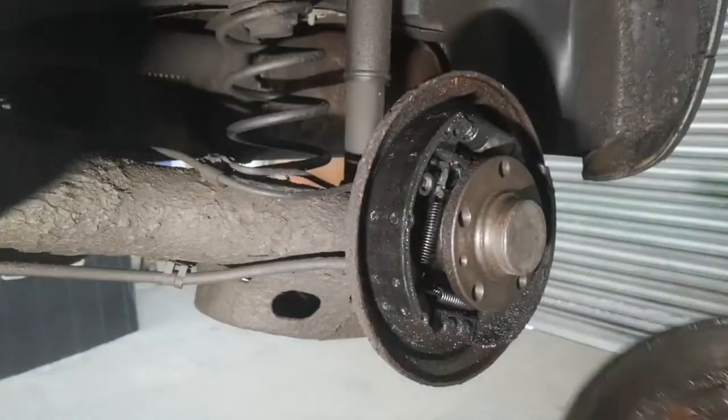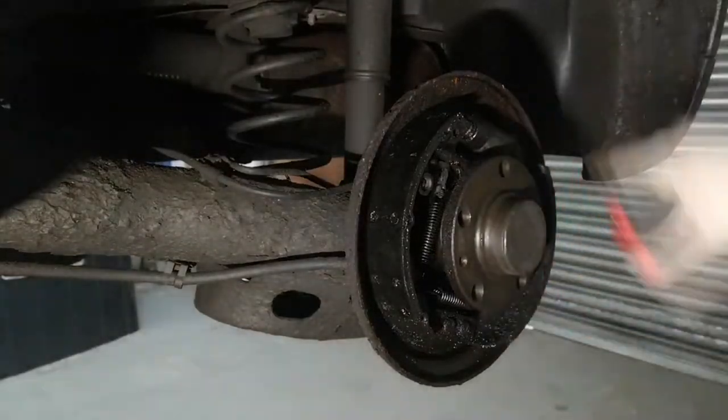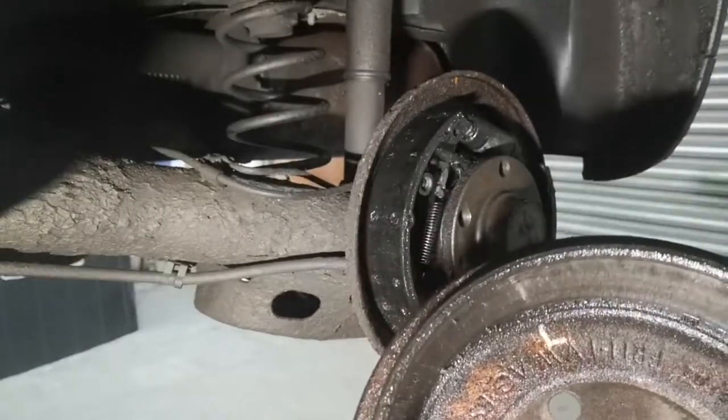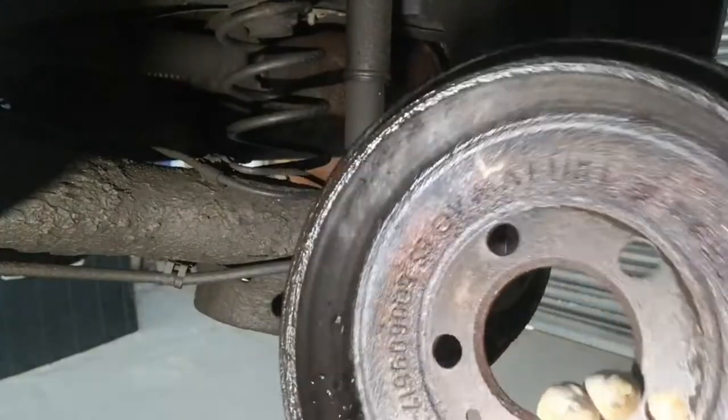Alright, there we go. And as you can see, that's why we're changing the cylinder — it's absolutely wet through with brake fluid. Same with the inside of the drum. So we'll be getting some brake cleaner and a rag and wipe all that out, make sure it's dry before it goes back on.